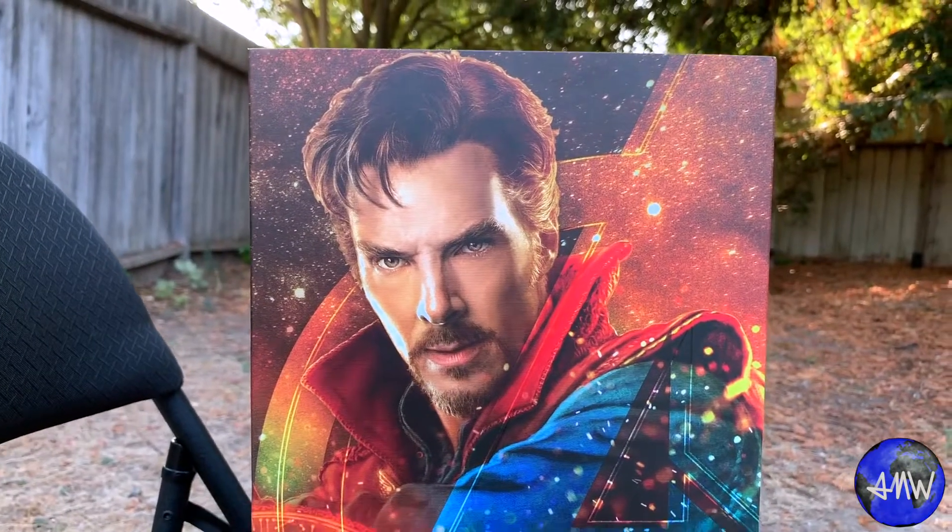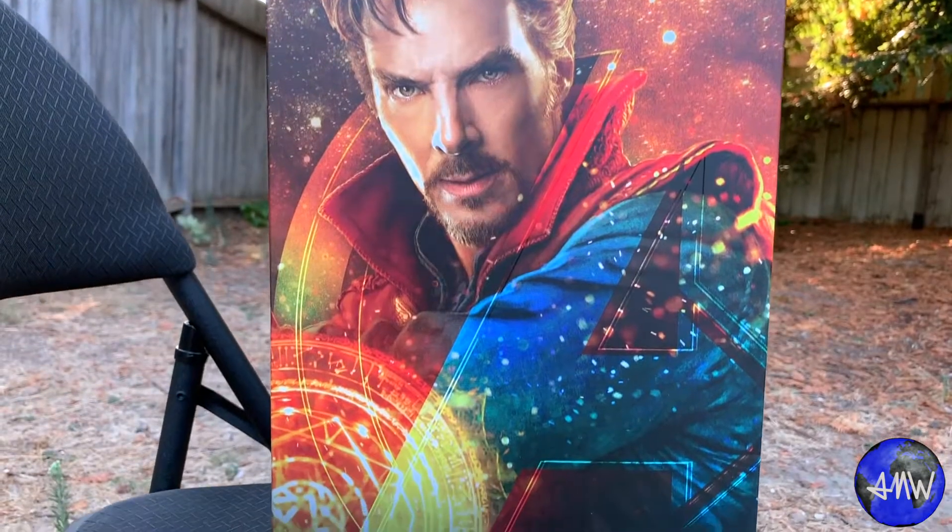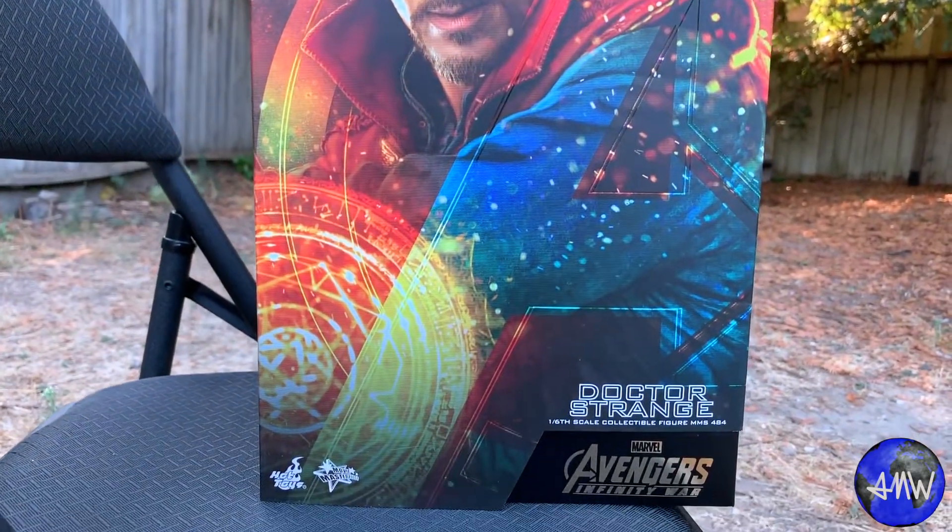He's probably one of the most accurate and best-looking Hot Toys figures that I have. I did actually have the original Doctor Strange from the Doctor Strange movie, and that one was also pretty much just as good, but I do have to say that I like this one better, and I did end up selling the other one so that I could get this one for three main reasons. The first one is actually the base.